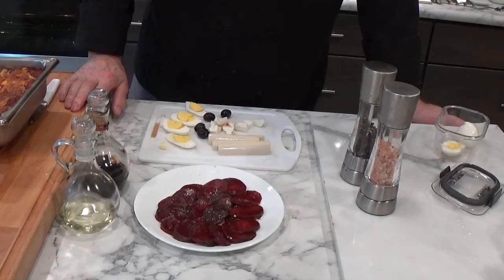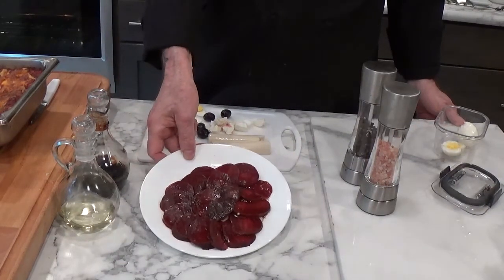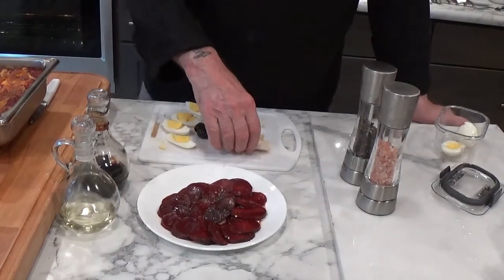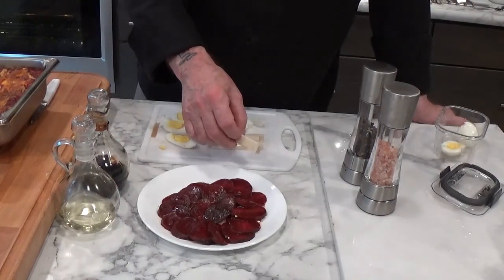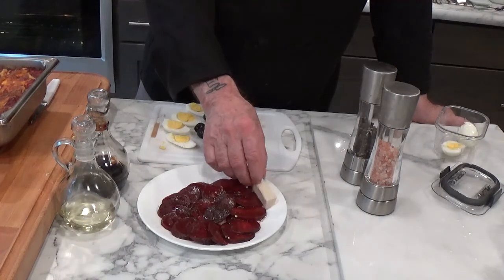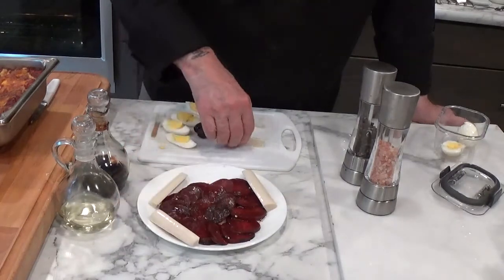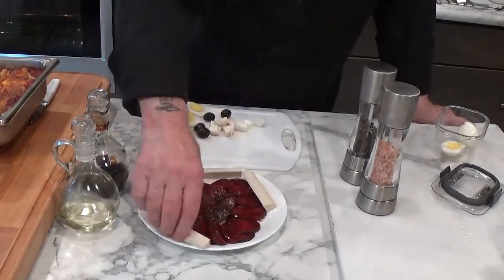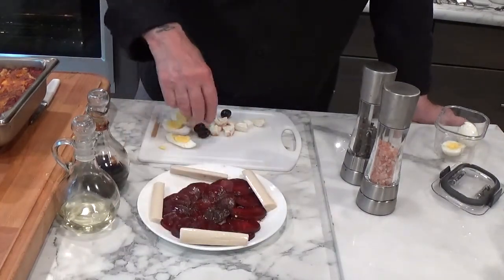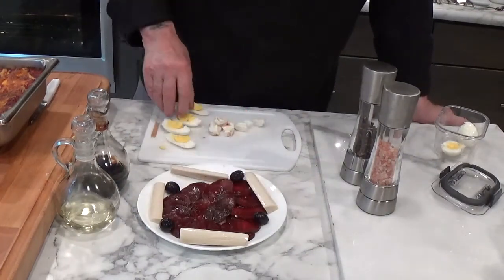One of my customers requested that I do a video of this so that you can see how it was assembled. First thing we do is take some pre-cooked sliced beets and add to it hearts of palm, using four slices of hearts of palm. Try and make it decorative. You're going to take four black olives and put them between the hearts of palm.